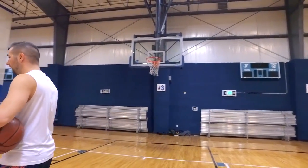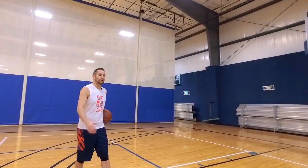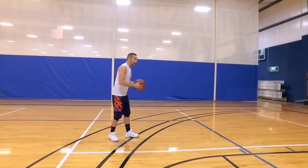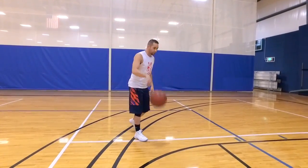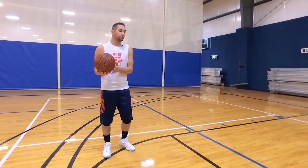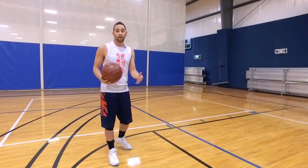It all starts for Joel Embiid when he was out at the three-point line. He caught and began a right-handed drive towards the free throw line. You can do this move in the paint, at the 15-footer, or technically even from three if you want to.